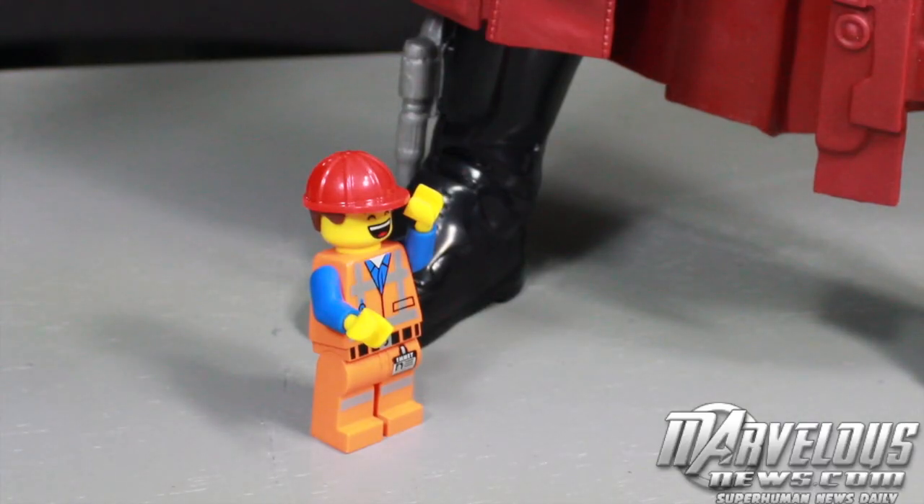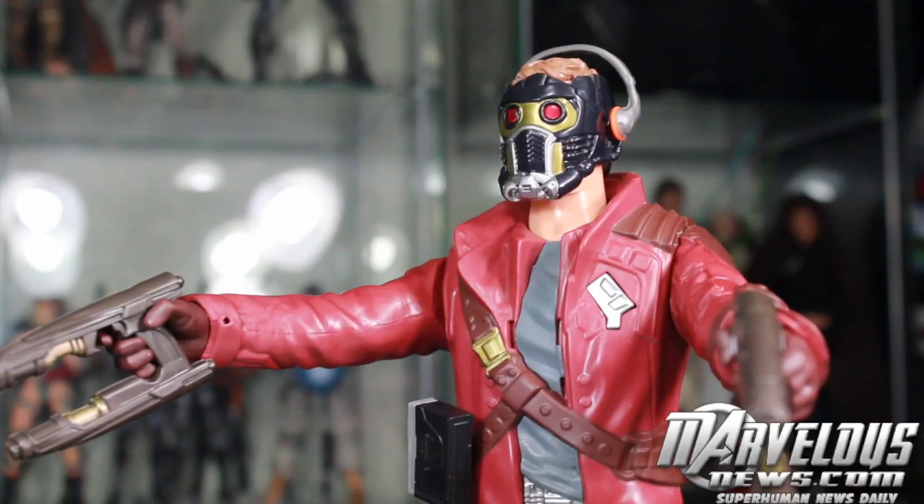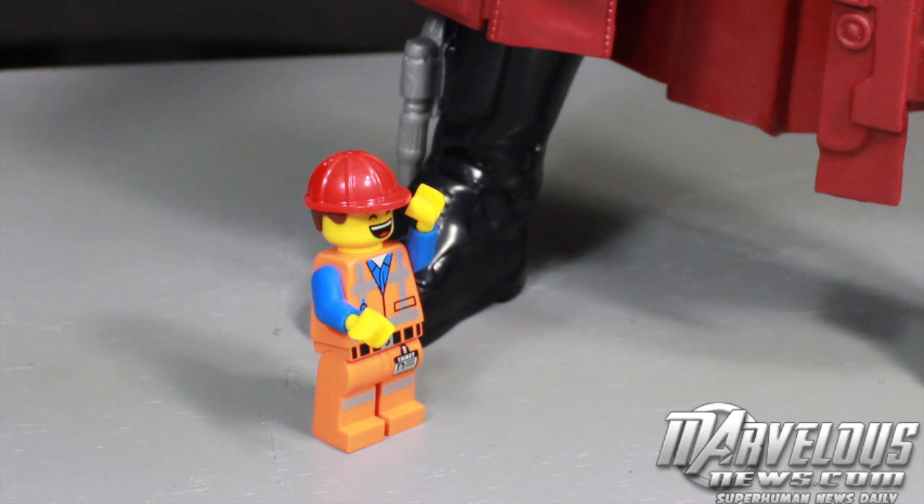Hey Star-Lord, you want to build one of those Guardians of the Galaxy Lego sets that just came out? I don't learn — it's one of my issues. Oh, come on. You just need to follow the instructions. That's awesome — by the way, your voice is awesome!